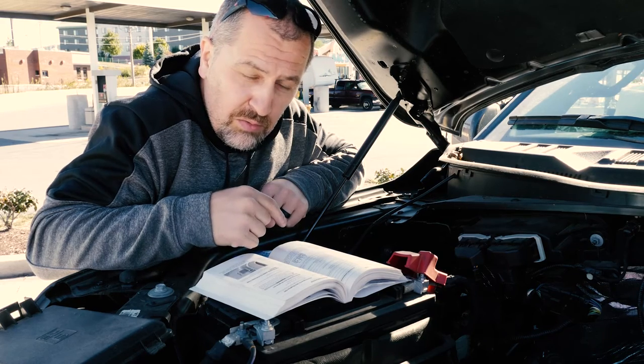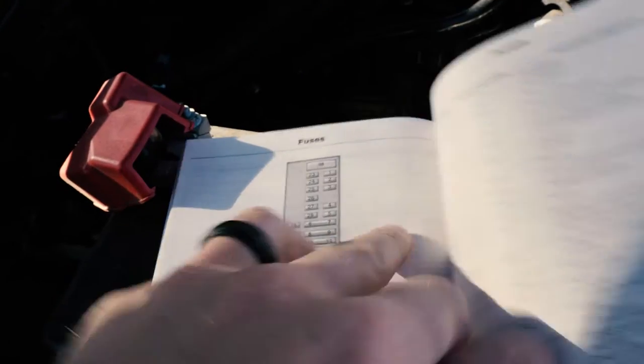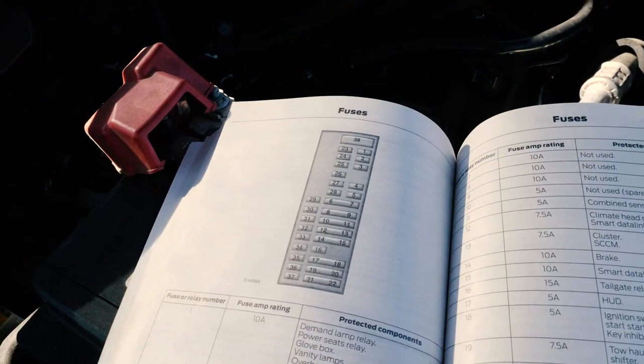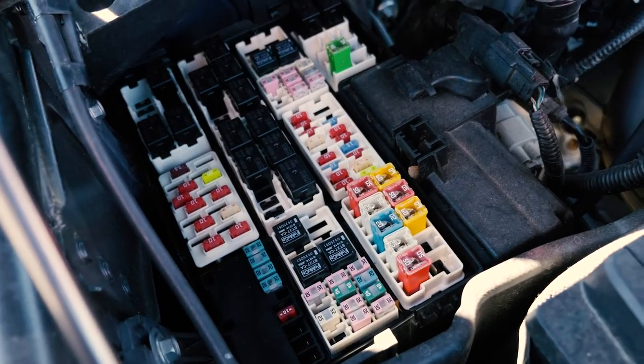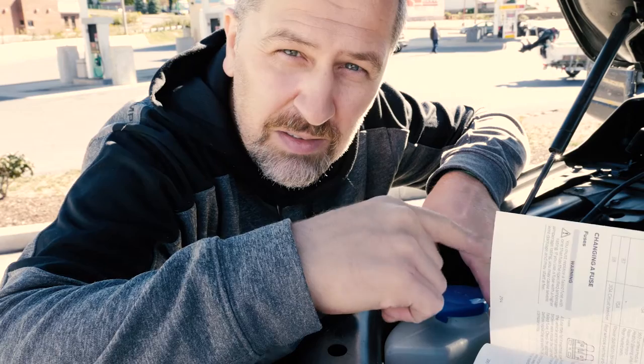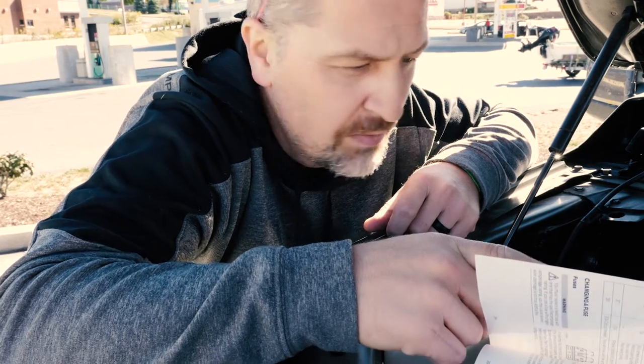The problem is locating the right fuse. This is the picture in the Ford car manual — we're looking for number four. This is what the fuse box looks like. If these corresponded to each other in any way I might be able to disconnect the right one, but they don't really. Alternatively I could disconnect the whole battery, but that resets a lot of settings and it's my last resort. There's another chart in the manual that corresponds much better to what's actually in the fuse box — now I can locate the right fuse. That's progress.